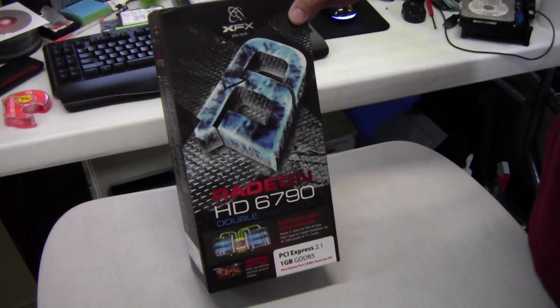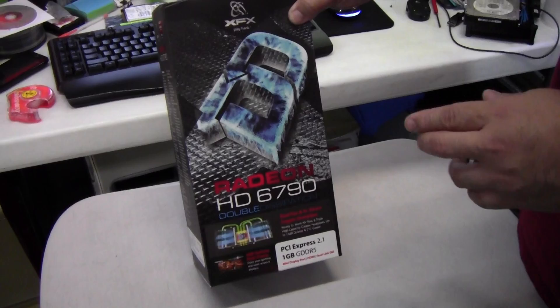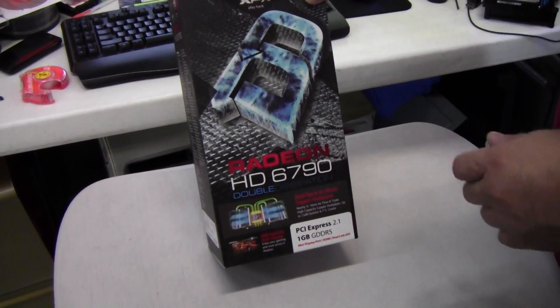Hi, welcome back everybody. Today we're going to unbox XFX's HD Radeon 6790.